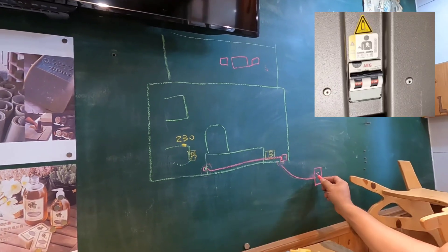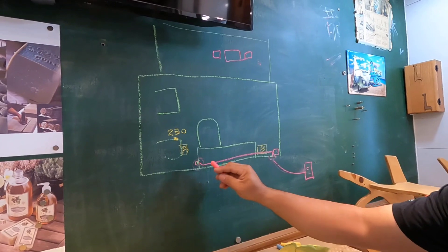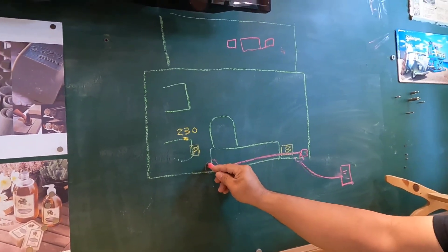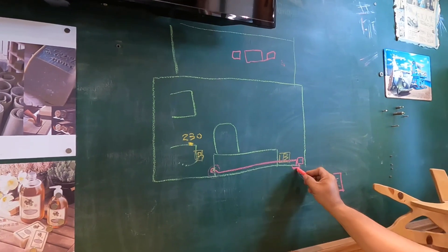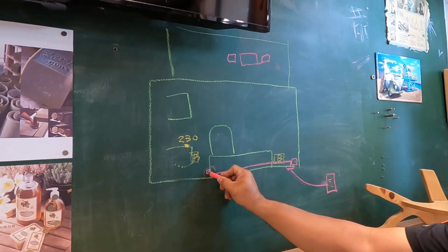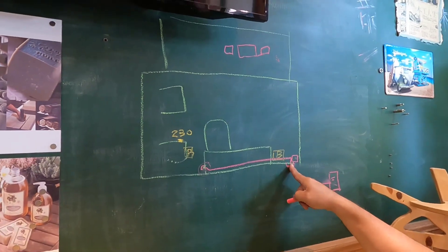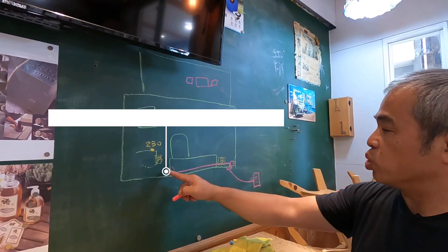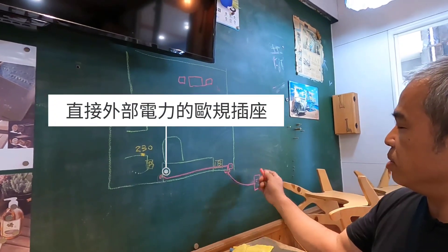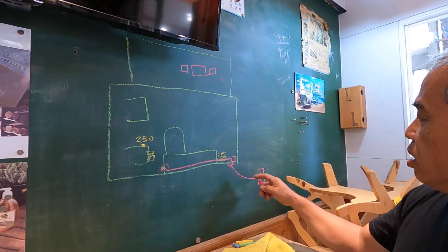第一個方法，你可以使用這裡面的插座。當你這邊有插電的時候，這個插座的電不是來自於逆變器，他是在車子裡面有線路連接到這裡。然後這邊有一個無熔絲開關，這是原廠的，在櫥櫃裡面有一個無熔絲開關。當你有接外電的時候，這邊就有電。這邊是110還是230呢？看你接進來的插頭是什麼電壓，這邊就是什麼電壓。這邊的電壓是來自於外電，跟逆變器無關。